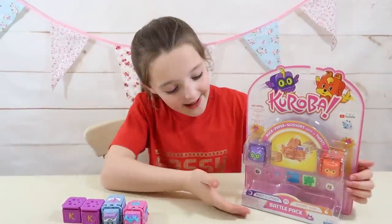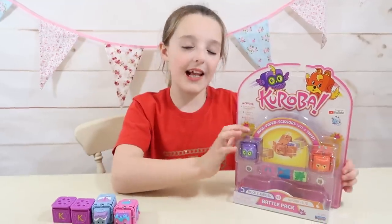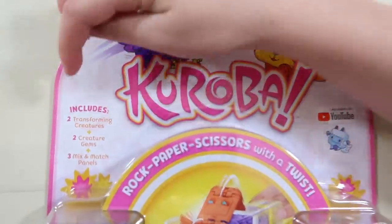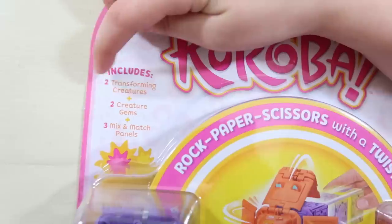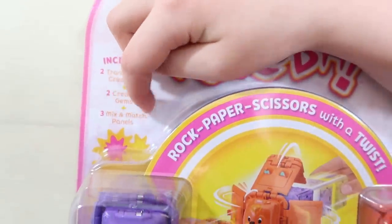Now it's time to open up the battle pack. Before we open it, let me show you guys a closer look. Here's the box and just here it says it includes two transforming creatures, two creature gems, and three mix and match panels. Wow!